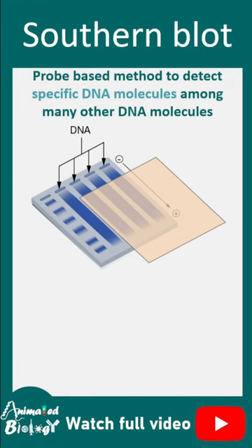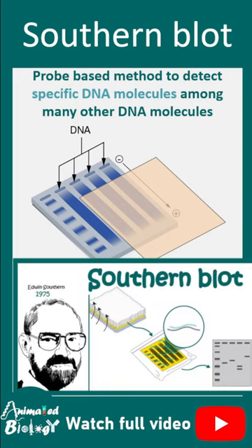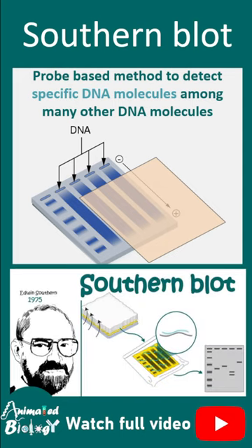Southern blot is a probe-based method to identify specific DNA molecules among many other DNA molecules. This was devised by Edwin Southern in 1975.